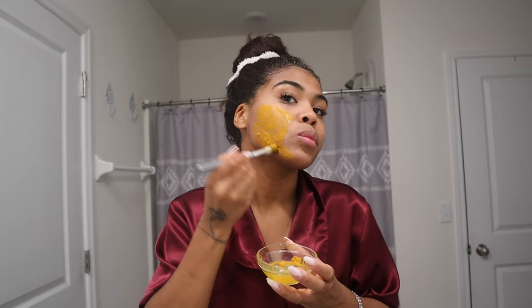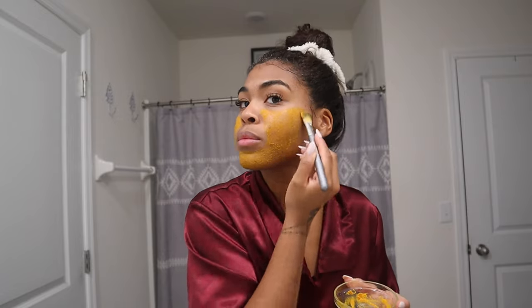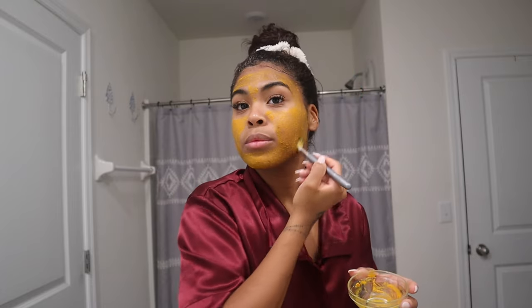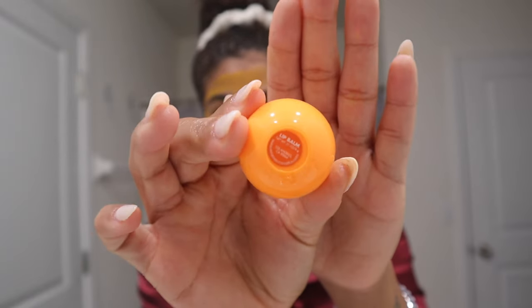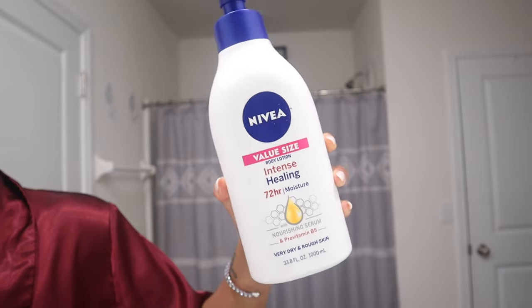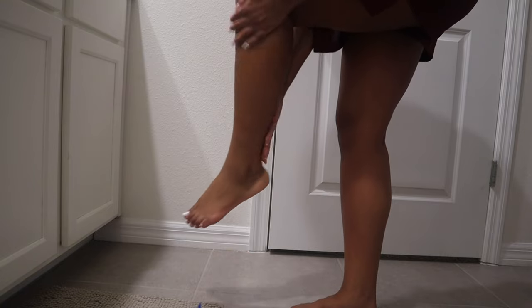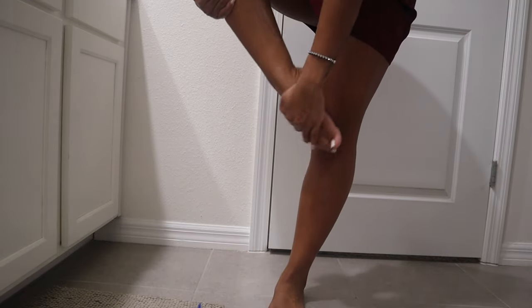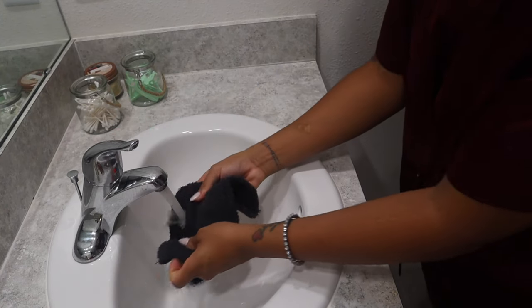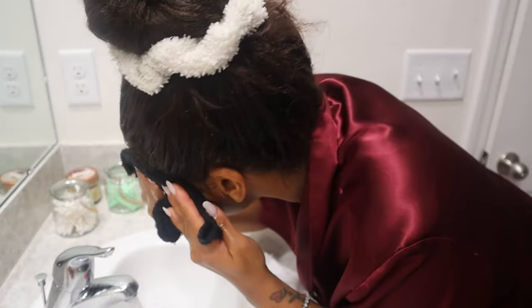Now it's time for a little turmeric mask. At this point I was honestly ready to go downstairs because hubby got some teriyaki food for a little date night in at the house. I put on the mask and then moisturized my lips with a lip balm, then it was time to moisturize my skin with this Nevaeh intense healing body lotion — this lotion is the real deal if you want glowy, soft skin. To wash off the mask I just use a rag with warm water.